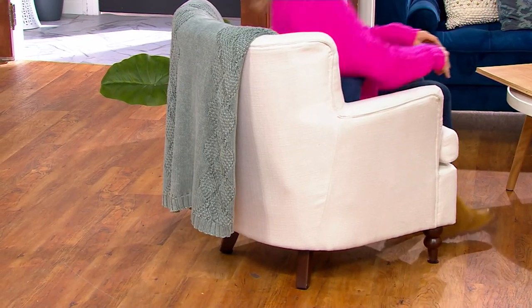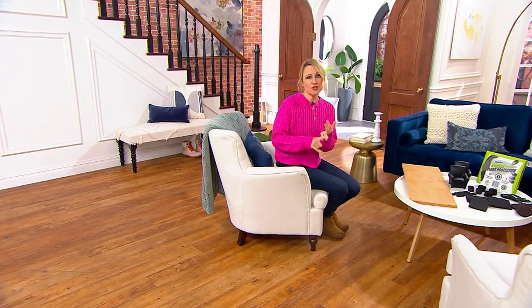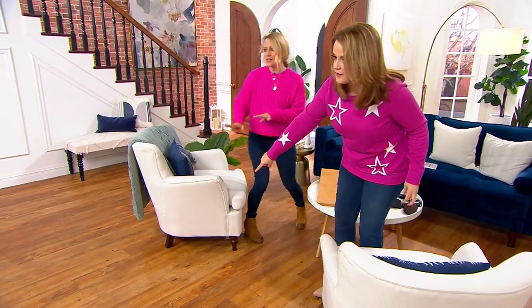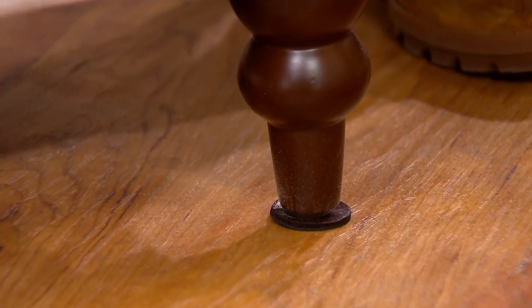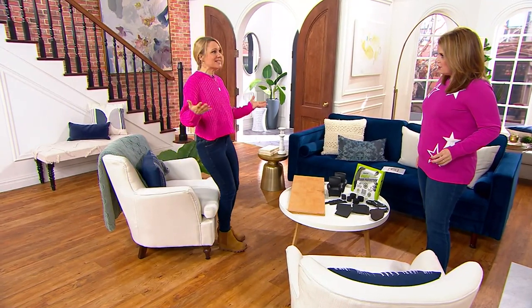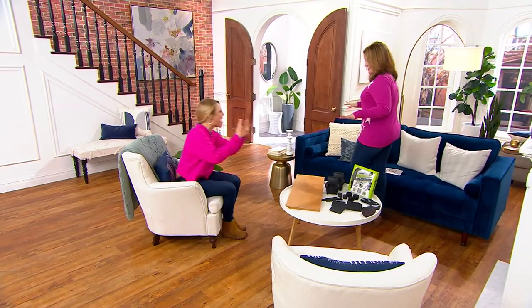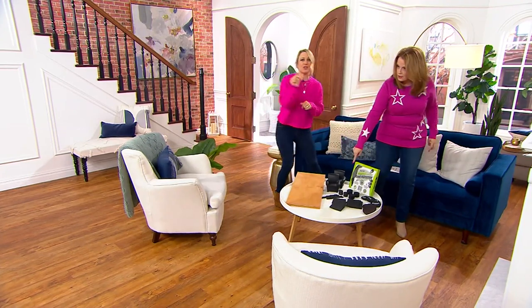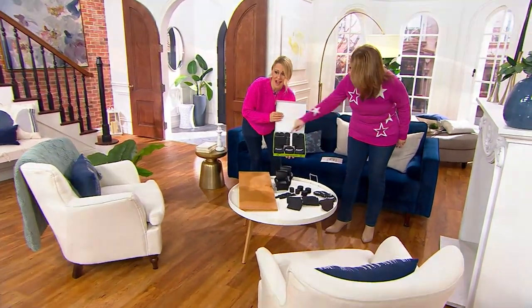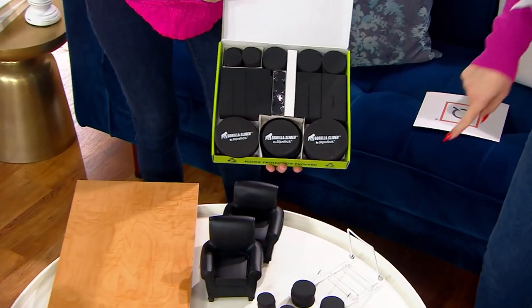Same chair with the pads — I'm going to plop down — and it doesn't budge at all. Whether you're using them under sofas, sectionals, cribs, washers, dryers, or appliances, they just disappear under the feet of your furniture. I'm plopping down on this chair and it is not moving. I also just kicked the table with my general gracelessness and it didn't even budge. You get all 68 pieces — at 40 cents a piece, that's three payments of $9.15.